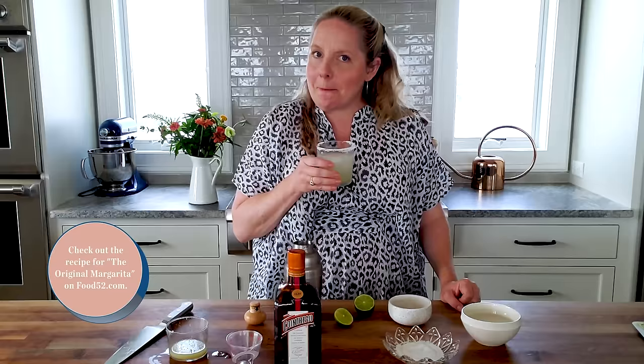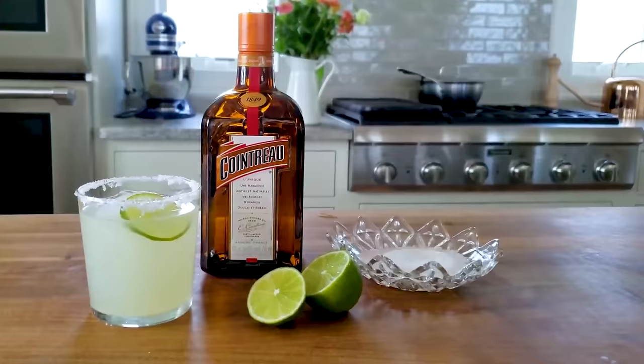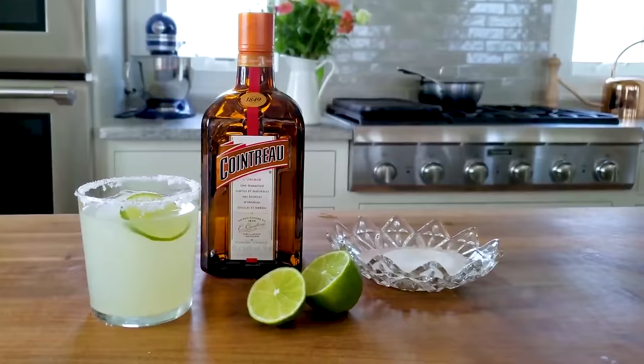This is a beautiful, beautiful drink. You can find the recipe on food52.com. I hope you make it. See you soon.